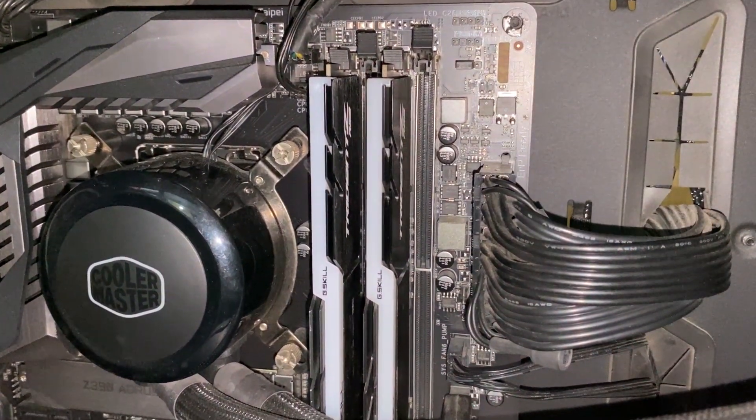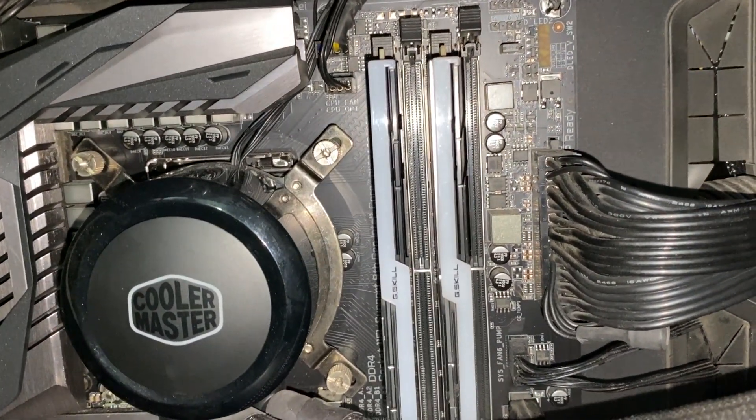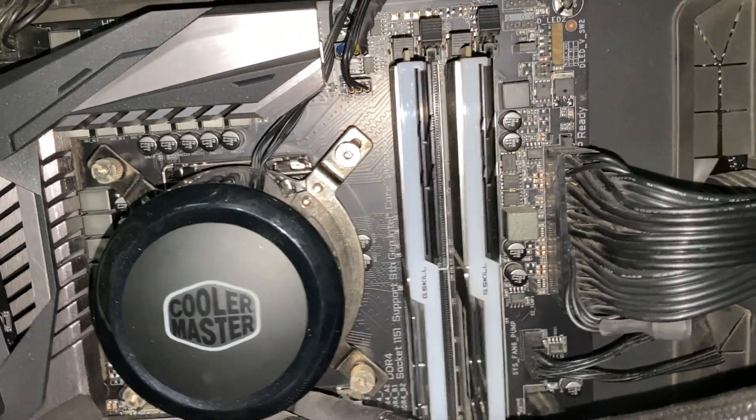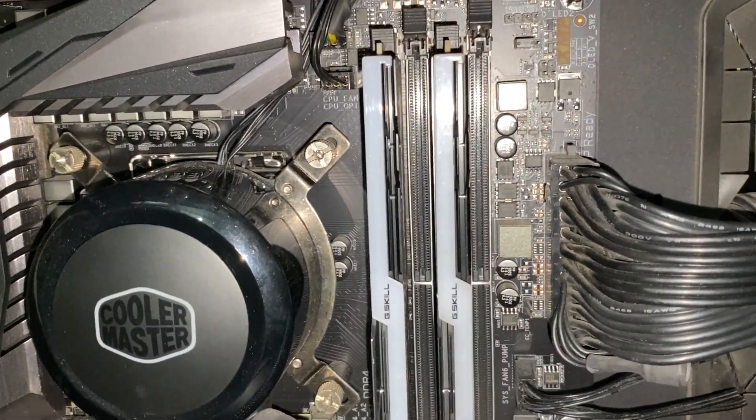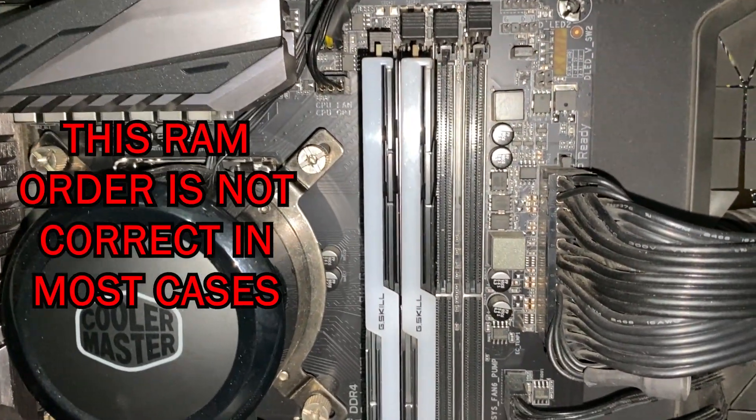Now let's see how you should be installing your RAM sticks. If you have two sticks of RAM, what you should do is install one stick, then leave one slot empty, then install the second stick. Do not put them one after the other consecutively.